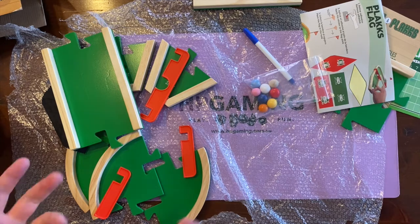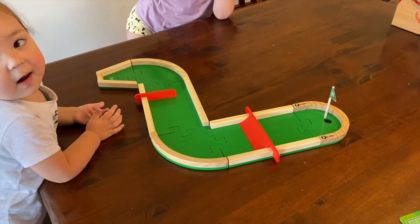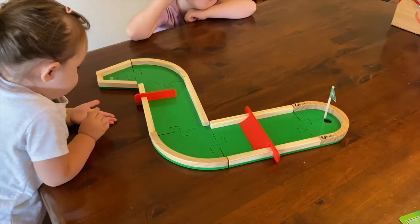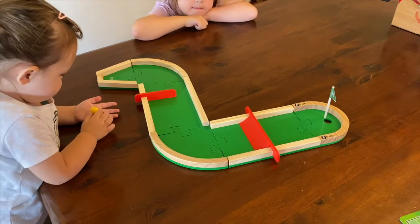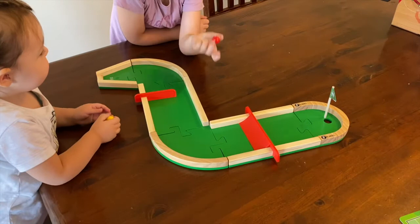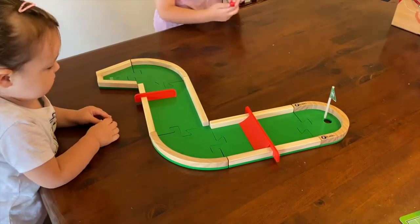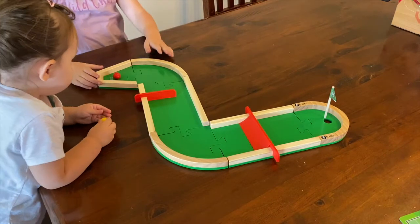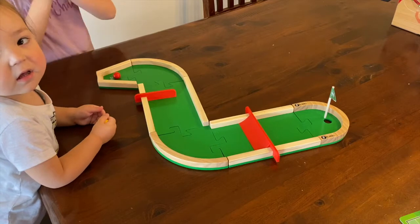Welcome back to the Plaques Cup! We've had a couple of goes - normal mini golf rules apply. I'll be playing as the blue ball, Charlotte will be playing as red and blue, and Blair will be playing as yellow. Charlotte, do you want to put your ball in and tee off? We will count the number of strokes and see how we go. Charlotte going for it - when you're ready.